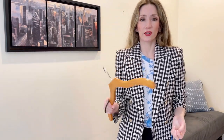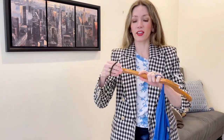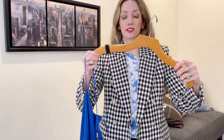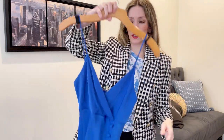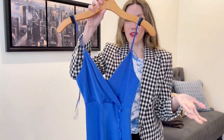Another really helpful hair tie use: if you're in a hotel room, or even at home without the right hanger, slip dresses can fall off very easily. Just tie hair ties around the hanger and you immediately have little traction points, so your favorite slip dresses and delicate pieces won't fall off.